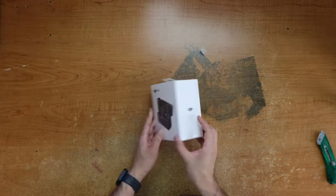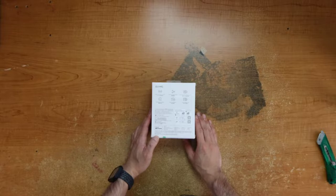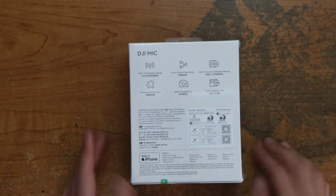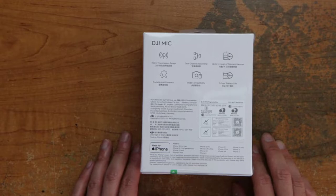DJI Mic. It's pretty small. Has 250 meter transmission range, portable and compact, dual channel recording. So there we have it — the DJI Mic wireless microphone. DJI on the side. 250 meter transmission range, portable and compact, dual channel recording, up to 14 hours of onboard memory, wide compatibility, 15 hour battery life.